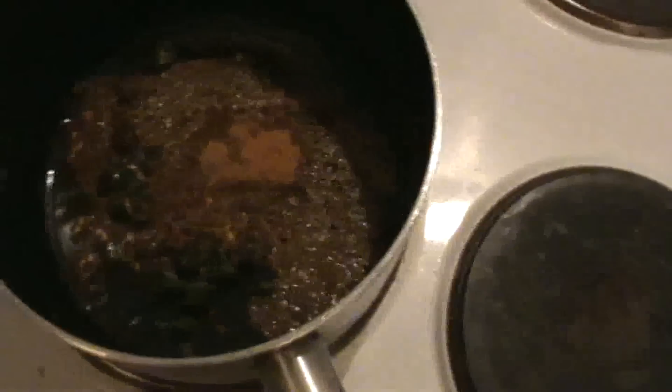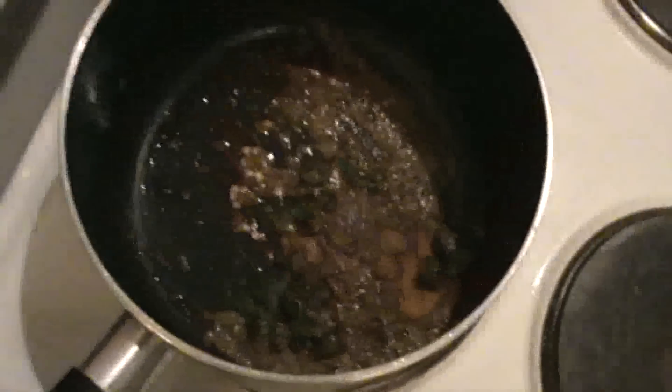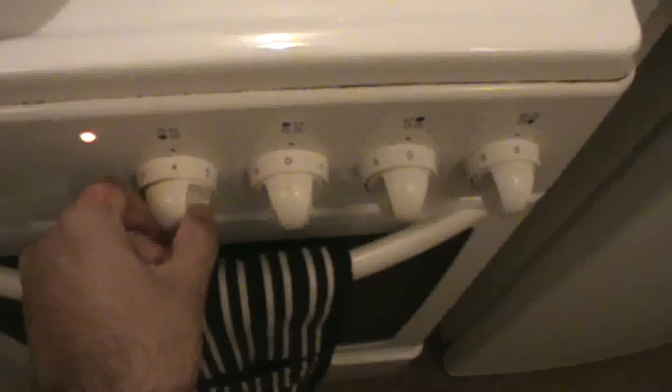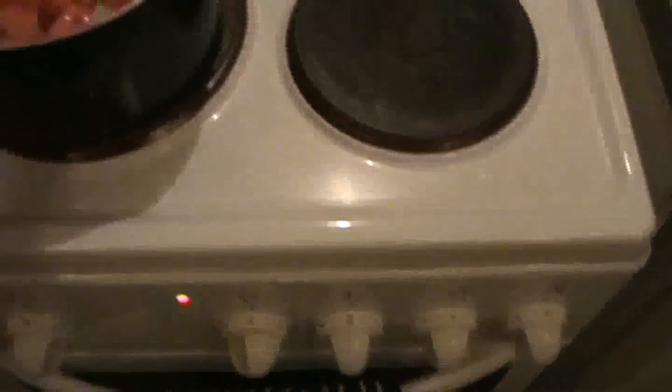Once the oil is ready, I put all the spices in the frying pan. Then I start adding my vegetables — carrots and potatoes. I will not add any extra water. I will cook them on a slow heat, at number 3, and cover them with a lid. Once all the water has dried out, it should be ready.